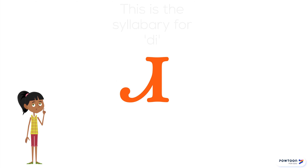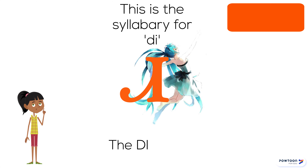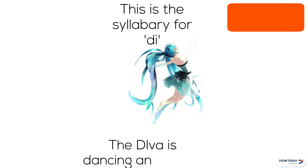This syllabary is D. The diva is dancing and singing. D.